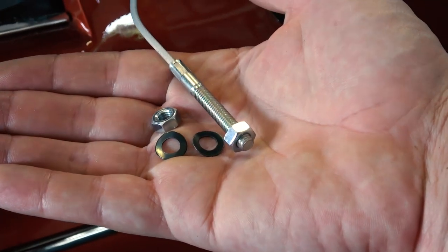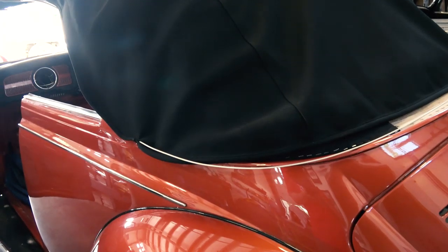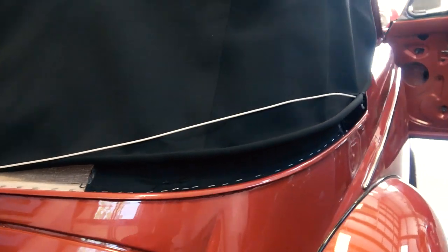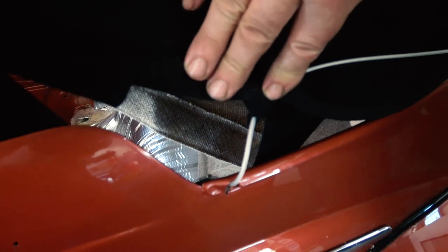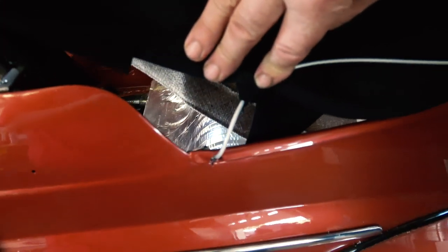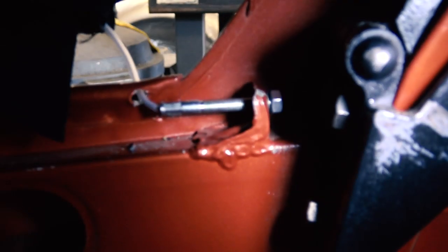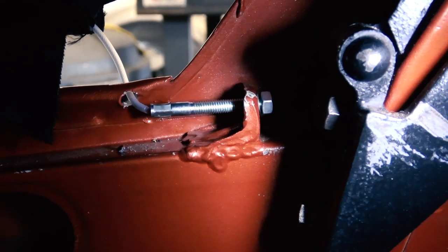Try to get two of these cables because sometimes they break — they're not that expensive. Here's the hardware you're going to need. We feed it through the top and it's going to go in that channel you see on the body. You feed the cable through that lip there, there's your hole on the body, and then through that other hole inside the cabinet just like this. That's how you want to set this up.